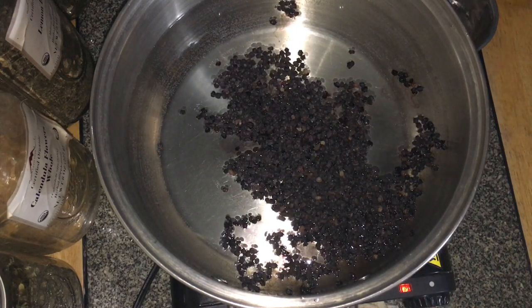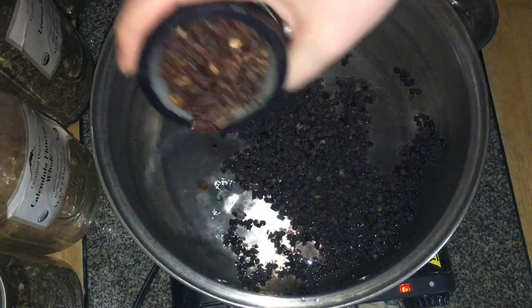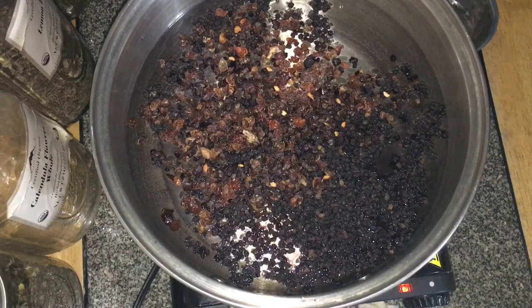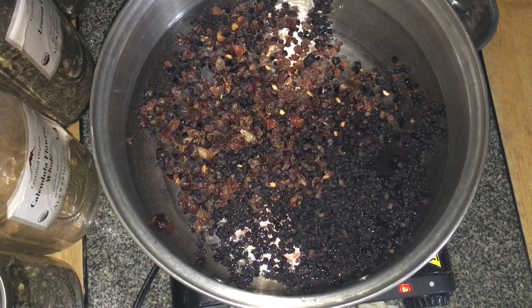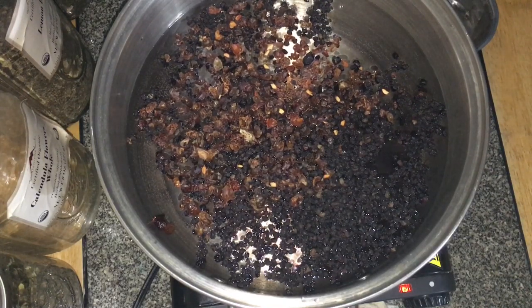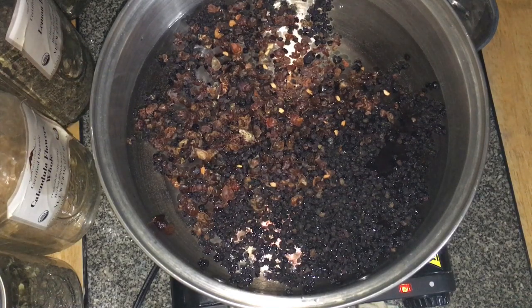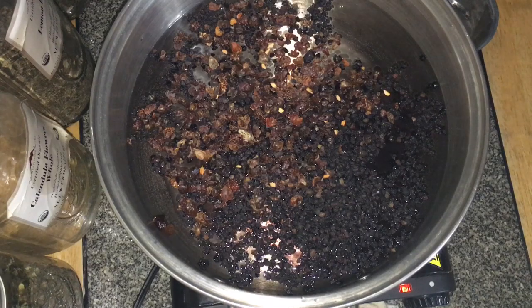The next ingredient I'm going to add is rose hips. Rose hips are delicious but they're also extremely high in vitamin C and very antioxidant, so they help your body fight damage. These rose hips I bought — you can process them yourself, which I occasionally do, but it is very tedious.